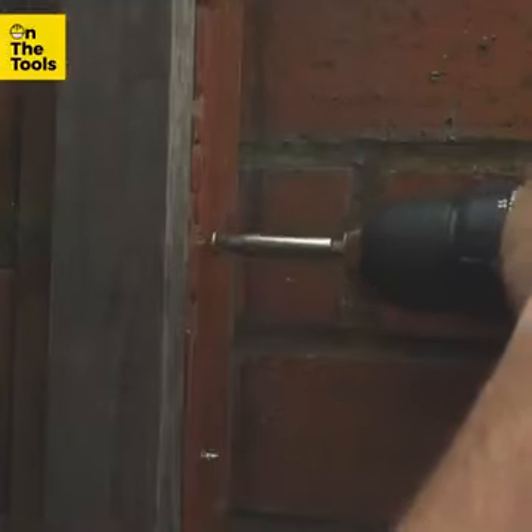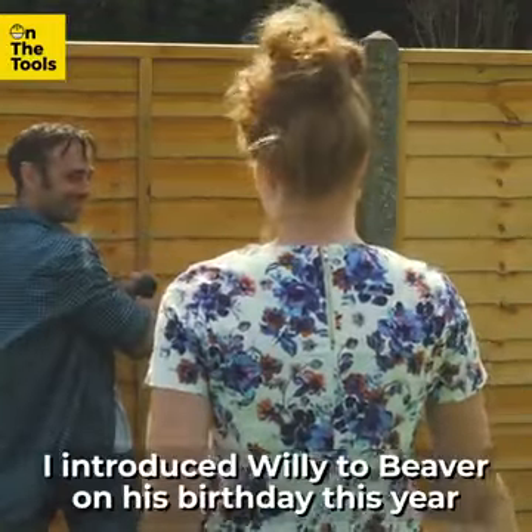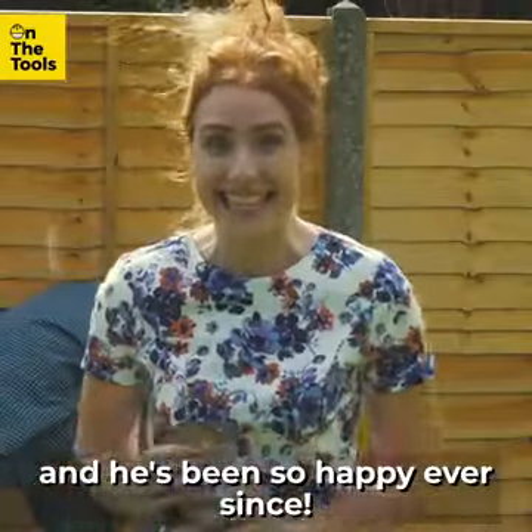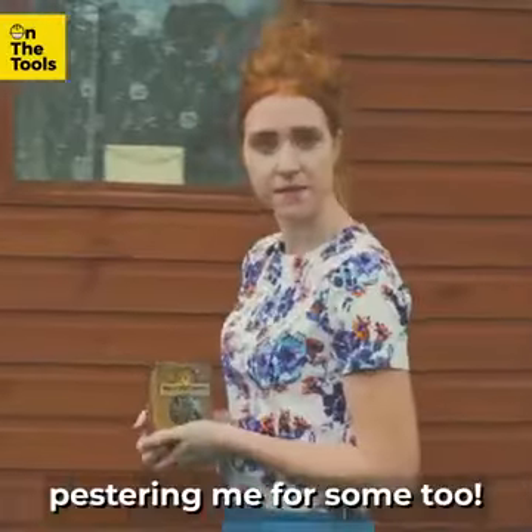Yes! Yes! That is just perfect. I introduced Willie to Beaver on his birthday this year, and he's been so happy ever since. He's told all of his friends, and now they keep coming around pestering me for some too.